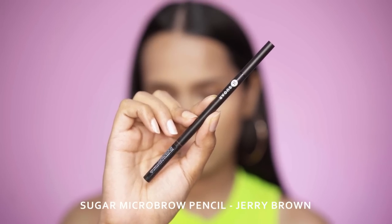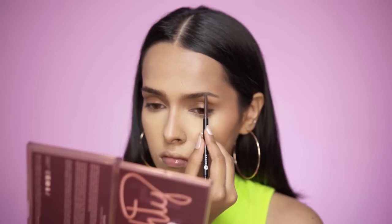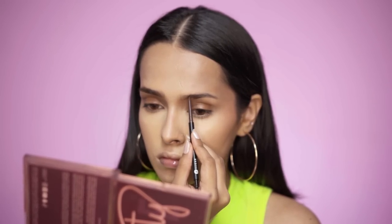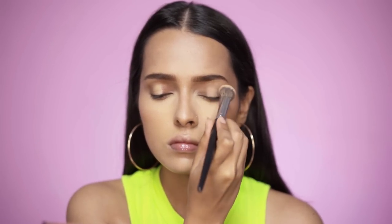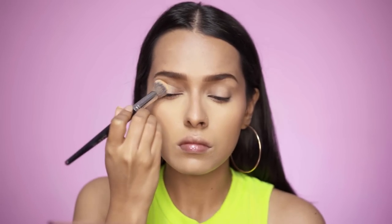For my eyebrows I'll be using the Sugar Arch Rival Microbrow Pencil in Jerry Brown — this product is vegan, cruelty-free, and has no parabens or sulfates. After this I'll be using the Daughter Earth concealer in Frappé as my eyeshadow base.